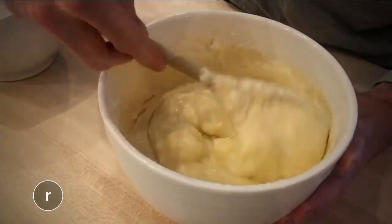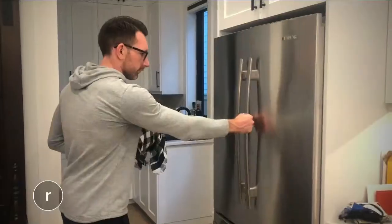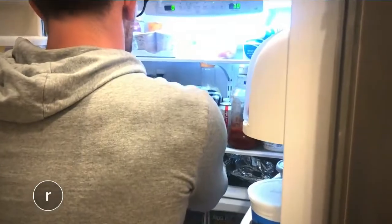Now let the batter stand in a warm place for 45 minutes or until it doubles in size. If you're making this in advance, cover it up and throw it in the fridge overnight. Just make sure you let the batter proof for 45 minutes before you start cooking.